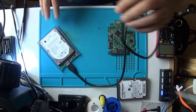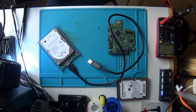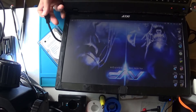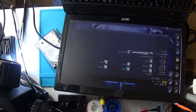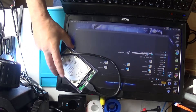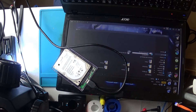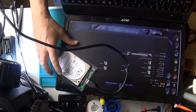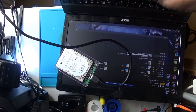So when I plug it in, let's get a laptop out here. When I plug it into a laptop... See, no light. No noise, no light.